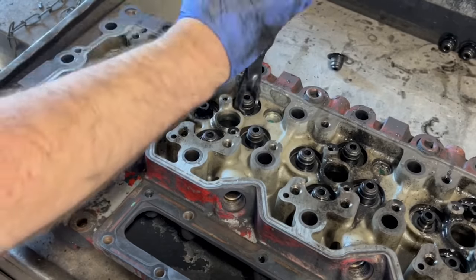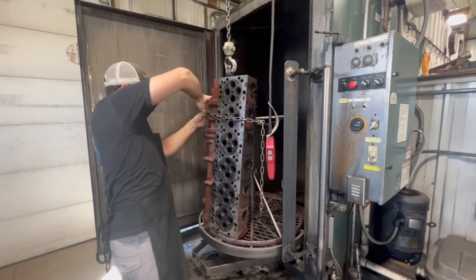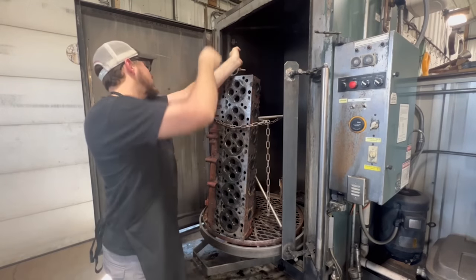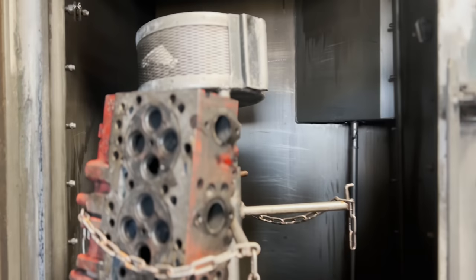To get started here, we're removing all of the valve springs and the valves, giving them the old wiggle test to feel for the guide wear as we come apart. The old valve stem seals come off as well so that we can get it down to a bare head and get it washed in our spray cabinet.